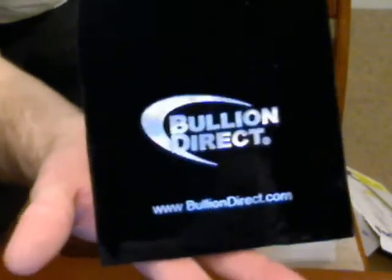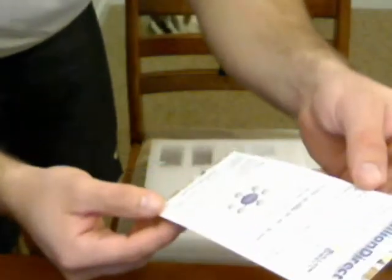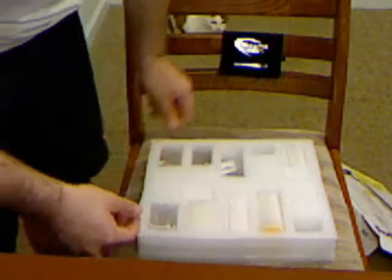They got a velvet case — BullionDirect.com — so they got that, and then the order form here, and then just a flyer, some informational material for them. I'll have to take a look at that later.